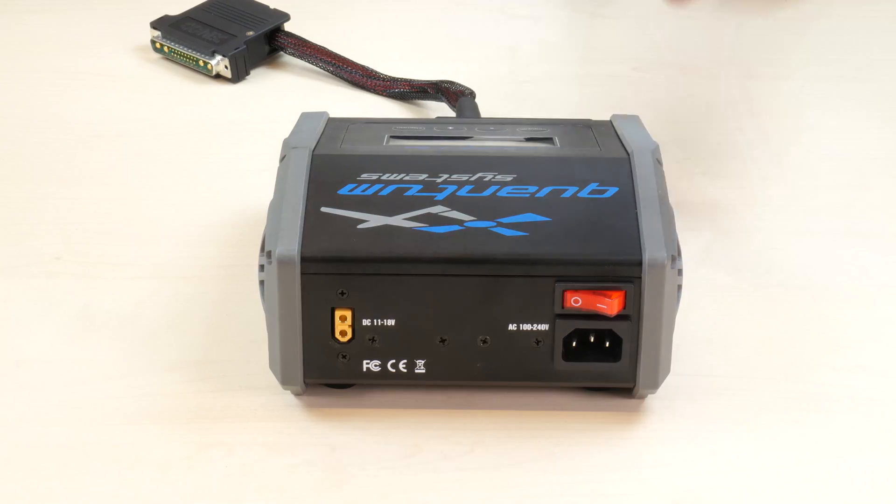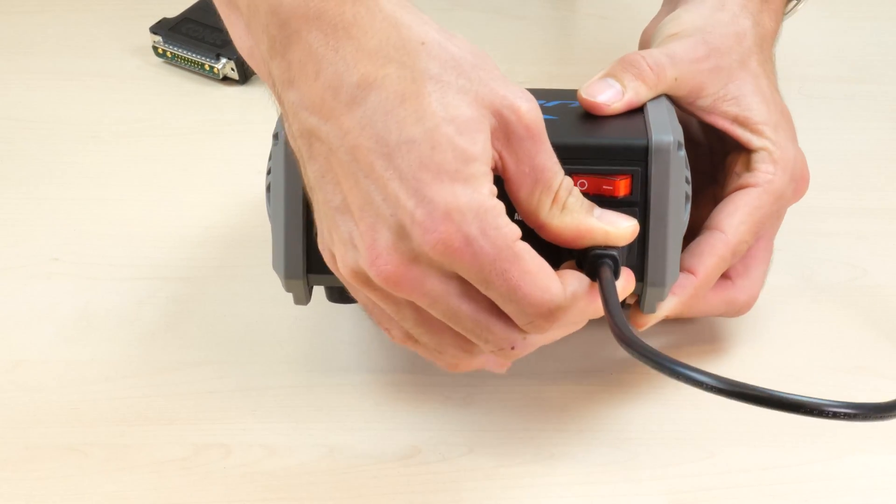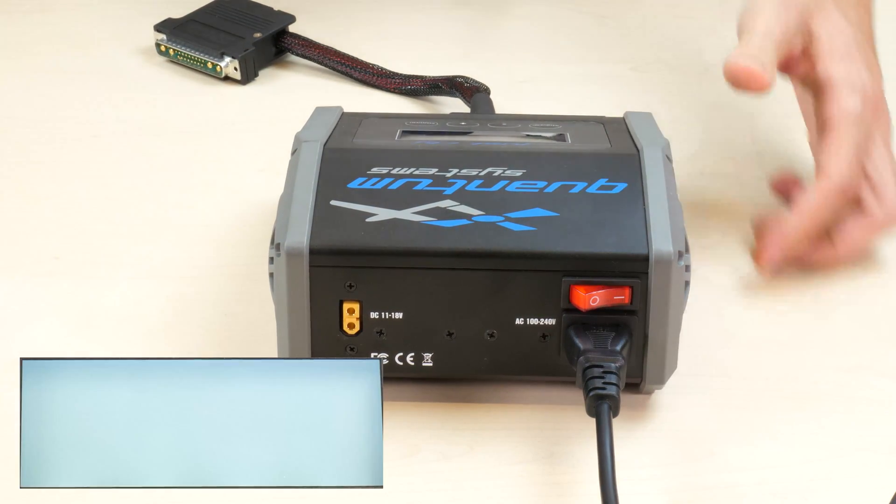First, plug in the charger and turn it on. It will light up and is immediately ready for charging. If you are in the field, you can also use the car adapter provided with the charger.